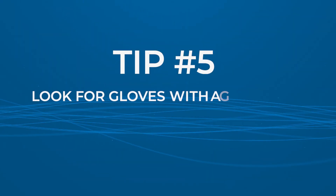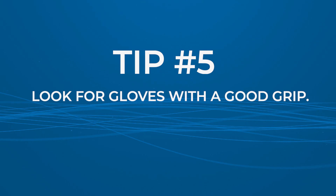Tip number five: grip matters. When selecting exam gloves, look for ones with a textured surface to improve grip and reduce the likelihood of accidental slippage. This is crucial for activities that require fine motor skills or handling small objects.